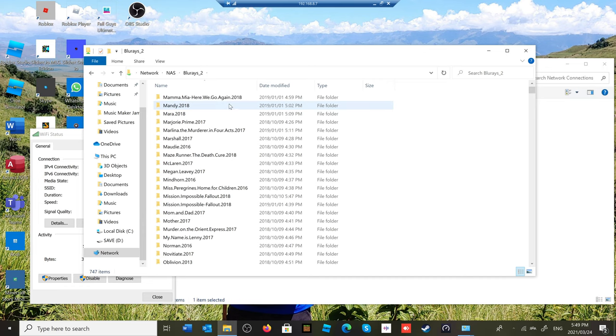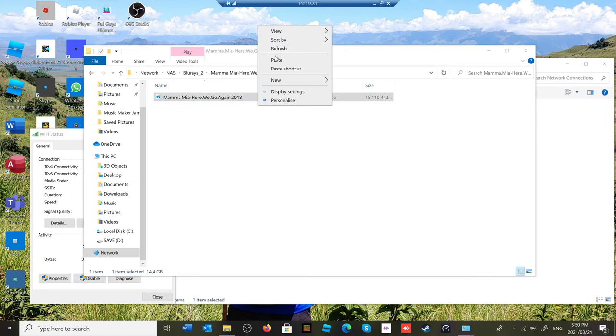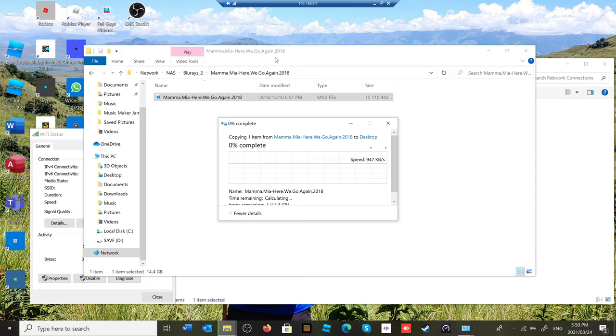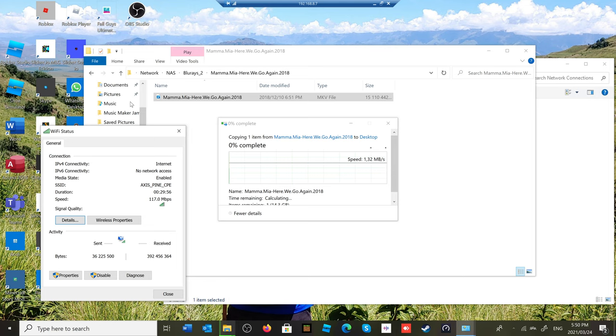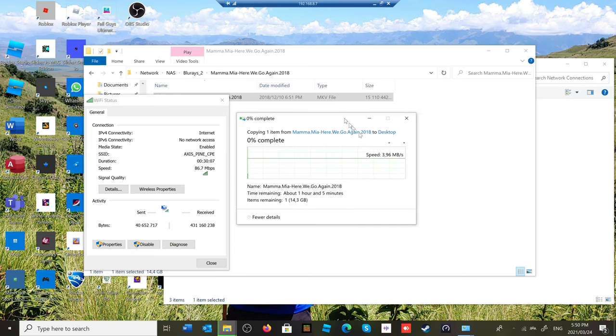On the same network I have a NAS with a 15-gigabyte movie file, and I'm copying it to the desktop — a local copy between two computers on the local network. Even though my Wi-Fi link speed says 117 megabits per second, the actual copy rate doesn't exceed 10 megabytes per second, which is only about 32 megabits per second. The rated speed says 104 megabits per second, but converting bytes to bits shows you're still getting less than 50 megabytes per second.